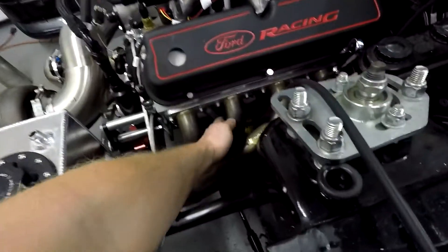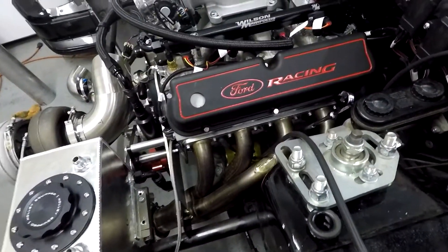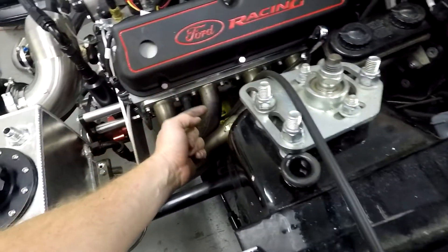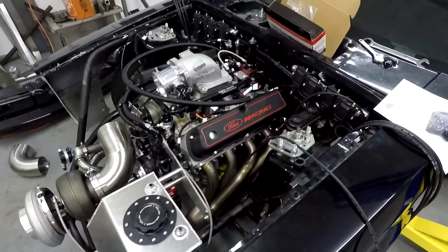Looks like I'm gonna be running the exhaust down below underneath the headers. I couldn't find the 45s to come up the way I was hoping — that definitely does not work — so under the headers it is.